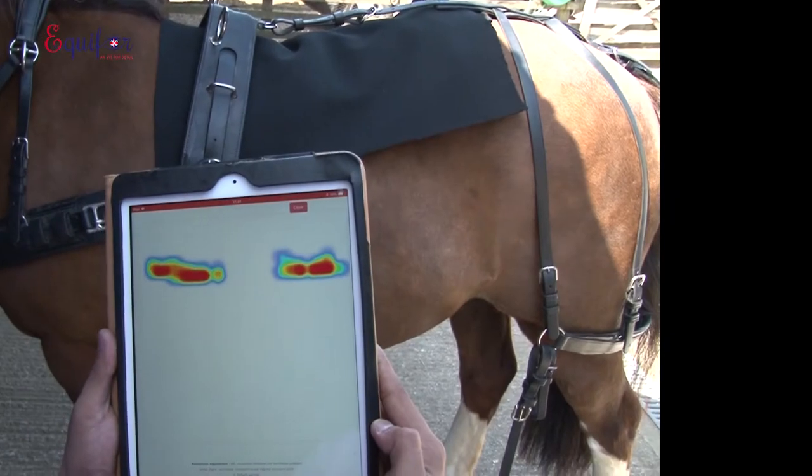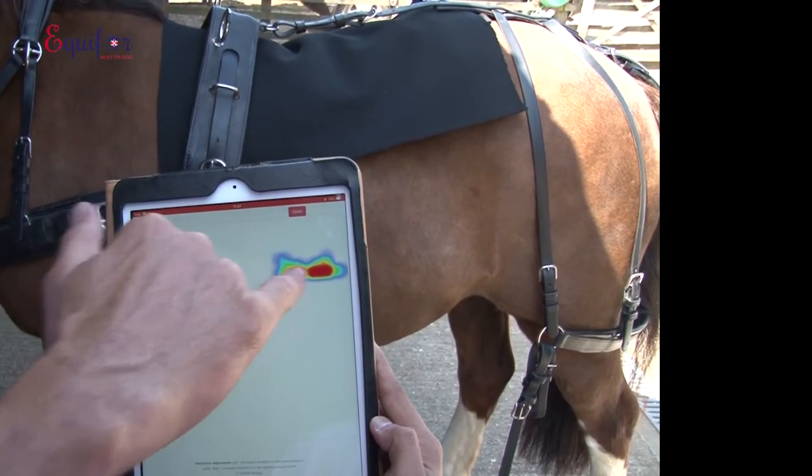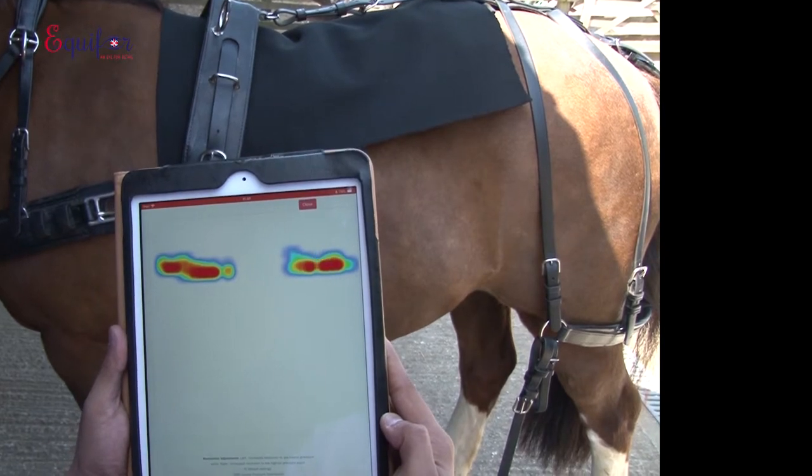What this is now showing is that there's more pressure on the left hand side than the right, and that's literally by just doing the pad up.